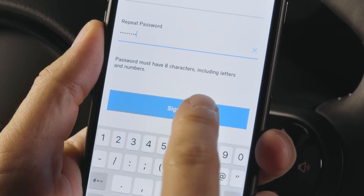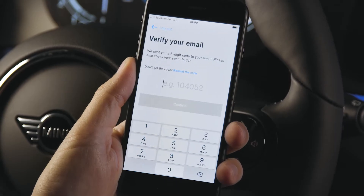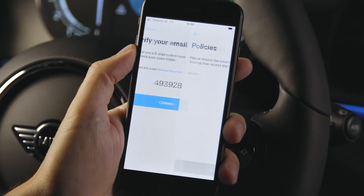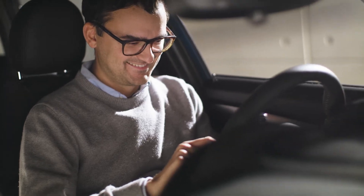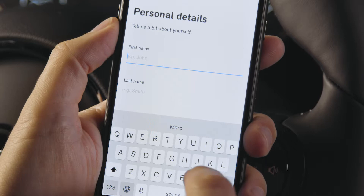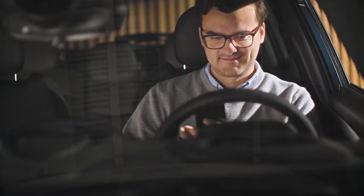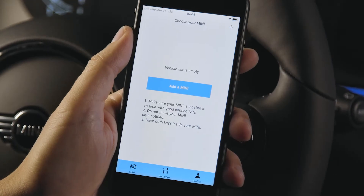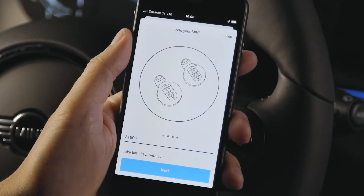Check your email for the verification code and enter it in the app to connect. Fill in your personal details to finalize the personalization process. Now tap on 'Add a MINI' or use the plus button at the top right.